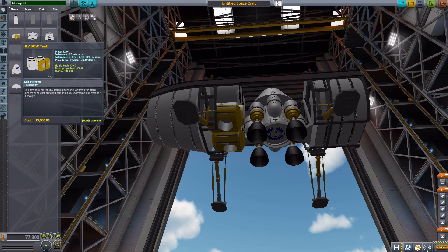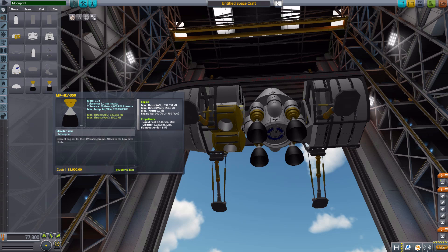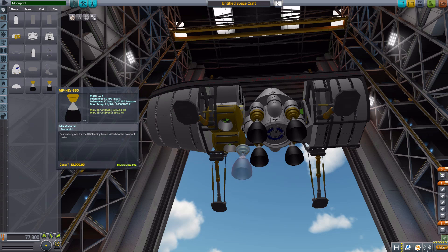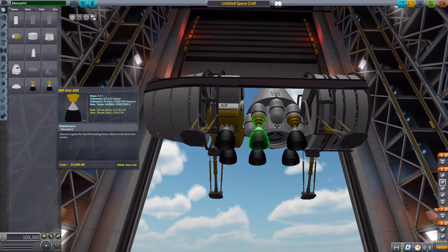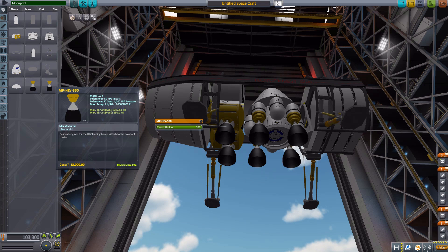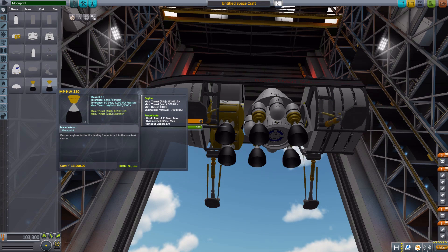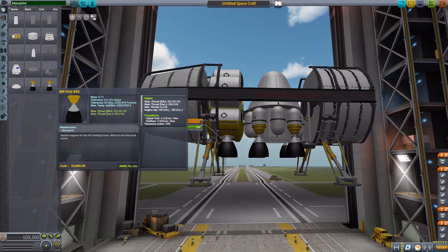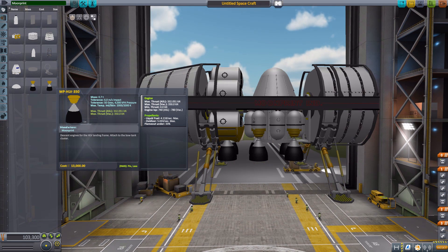That next engine is the MPHLV350, with a max thrust of 350 kilonewtons, using 4.118 liquid fuel and 5.033 oxidizer per second. They fit nicely in and are more for your descent to the surface of Duna — you'd want all engines firing to have the power needed to land. In atmosphere the ascent engine produces 223 kilonewtons and the descent engine 332, so the descent engine is noticeably more powerful, which can unbalance things a bit.